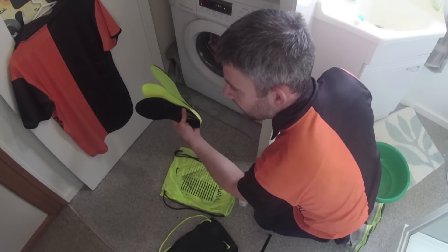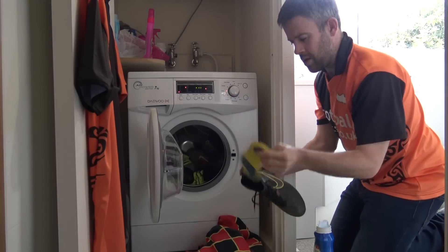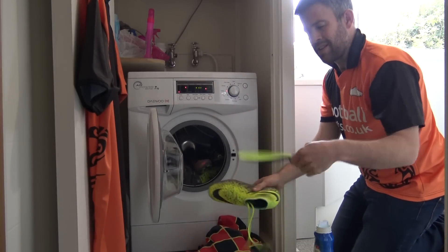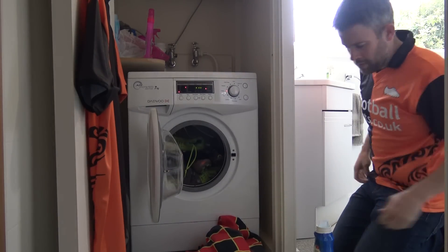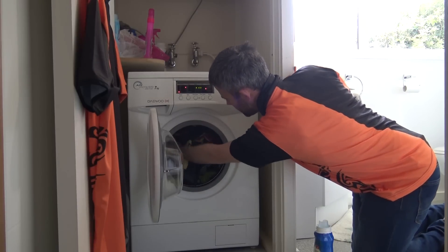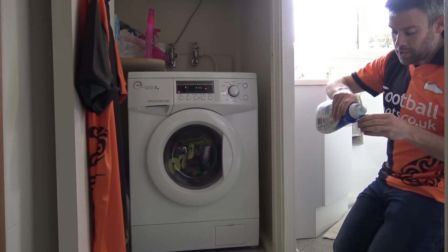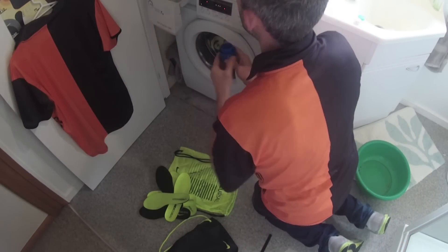I forgot to take out three of the sock liners — just bear with me. All right, we are good to go. Let's get the towel back in there with them. Settings are all set. I'm going to put a little bit of detergent in with the wash — not a huge amount, but a little bit is always good.